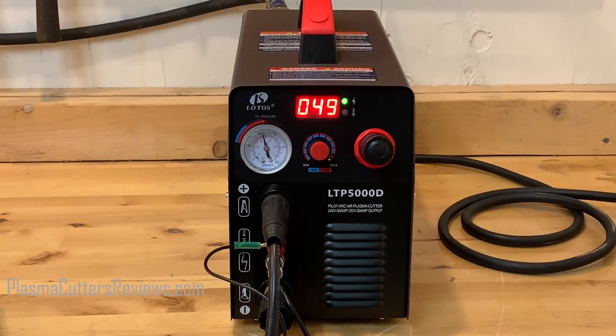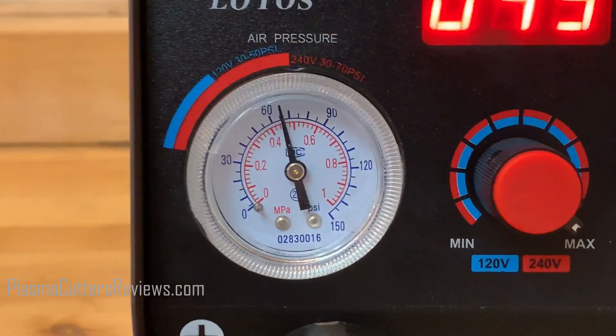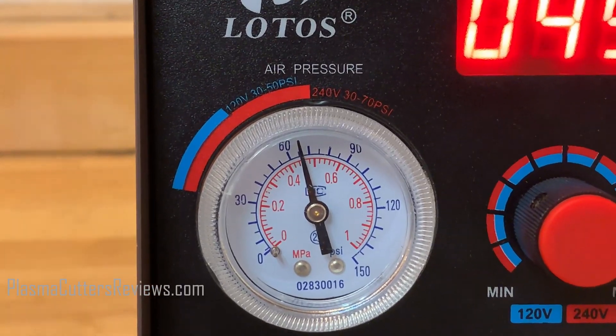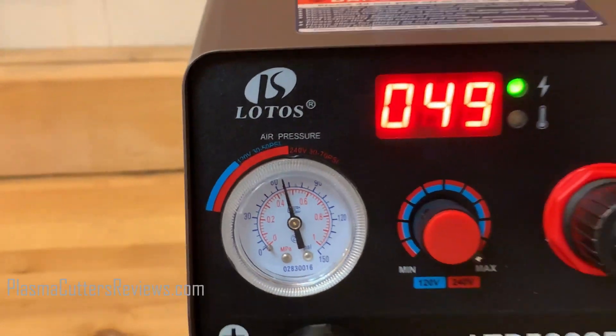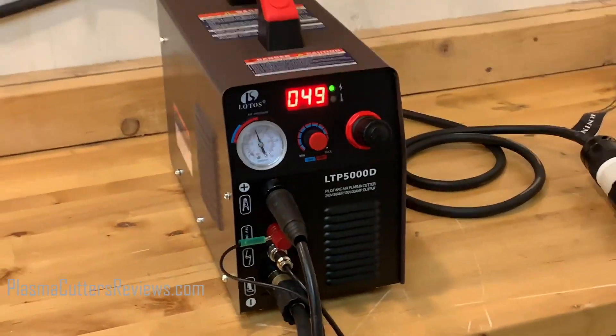We're going to be testing this machine on 220 as well as 110 to get you guys performance numbers for both, because this is a dual voltage machine. We got her plugged into 220, she is turned all the way up on max. We've got our air pressure at 65 PSI — it says right there for 240 volts, 30 to 70 PSI, so we put it right about 65. We got everything hooked up, we are good to go. Let's get to the cutting test.